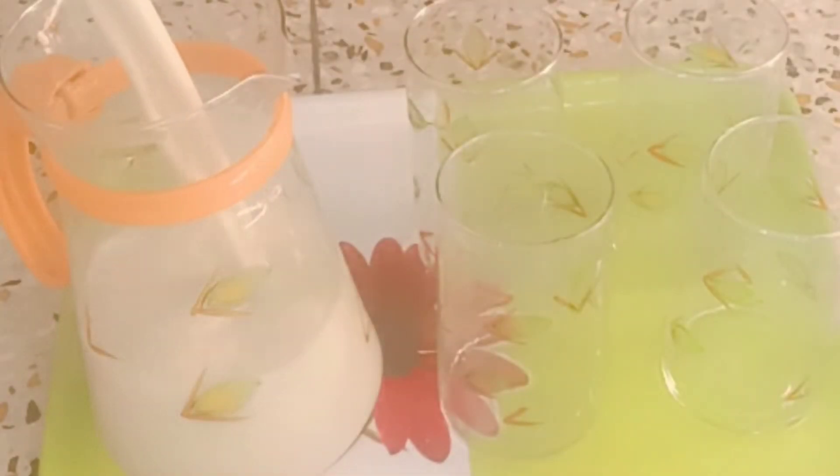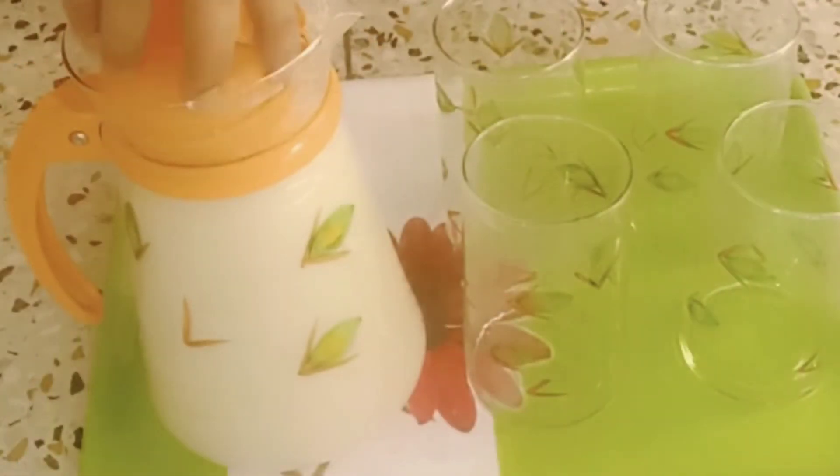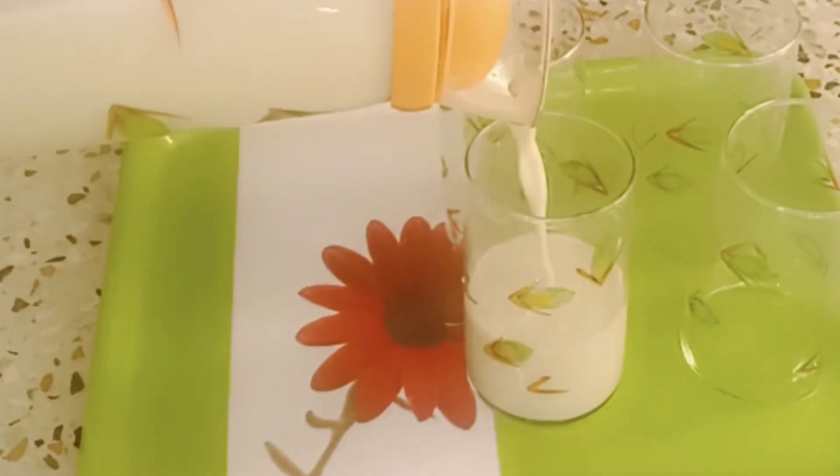Meanwhile I will add kesar and again close the cap. Then I will keep it in the freezer to make it cool. When it is cooled, I will serve it. So guys, how was my today's lassi recipe? Please comment me.